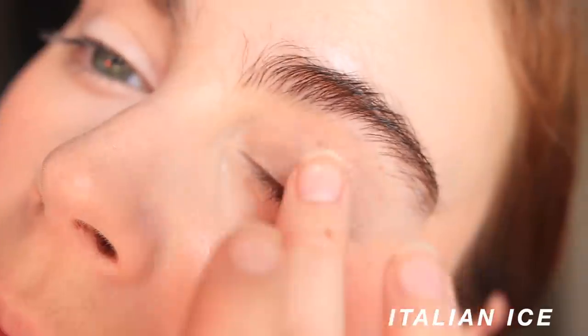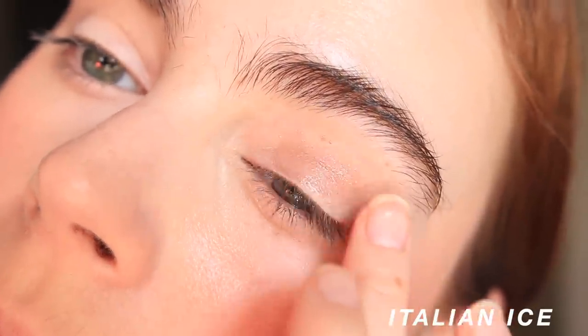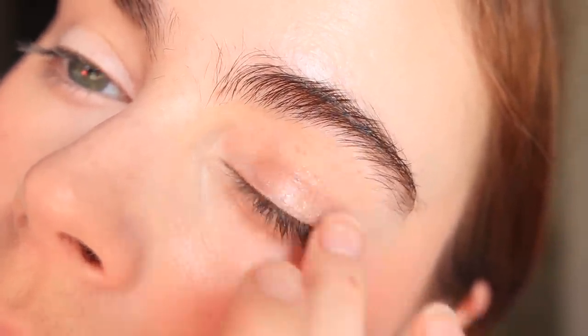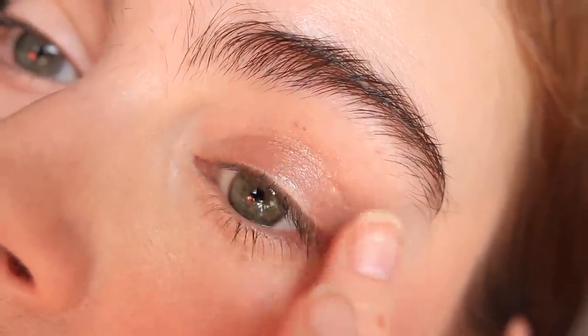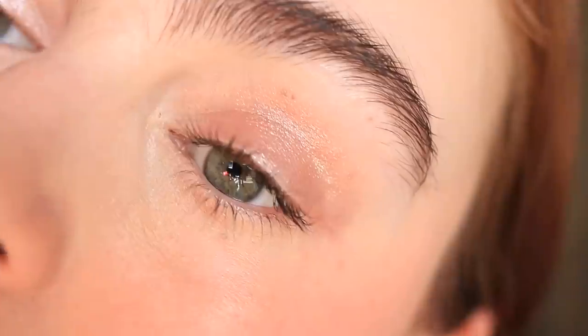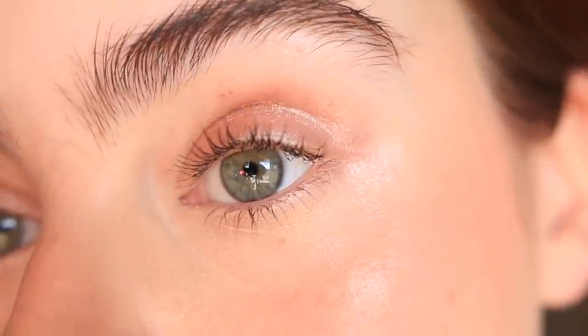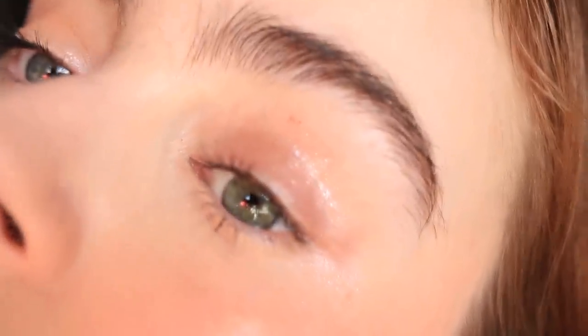I love how easy they are — just put a finger into the product, swipe it on the lid, add a little mascara, and you have an effortless but perfected everyday look. These do shatter easily, which I've mentioned before, but it doesn't actually affect the formulation — you still get the same finish and look. This is absolutely a top pick.